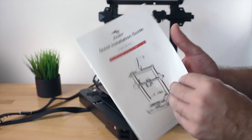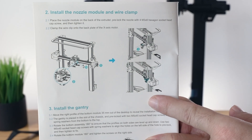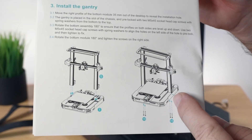Let's go ahead and see what our first steps are here in the installation guide. We can see all the parts that are included. We start with step two, which is installing the direct drive hot end onto the cradle and also installing a wire clip. Then for step three, we install the gantry.